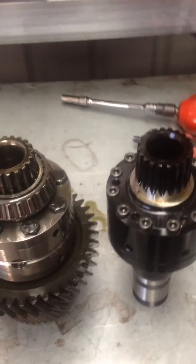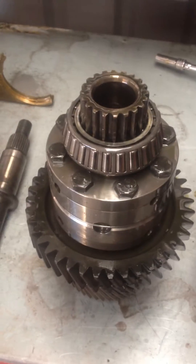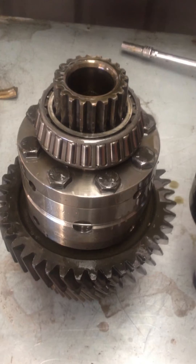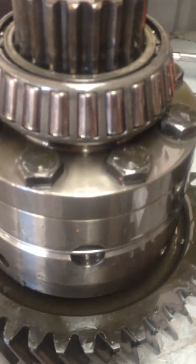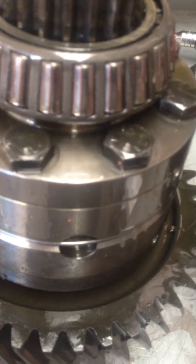This is just a quick one showing you the center differential assembly. In there you've got your cross pins, your side gears, and the copper shims that wear out.